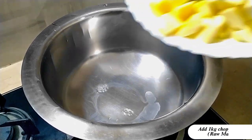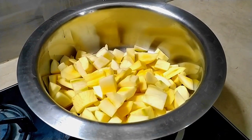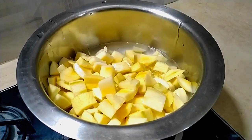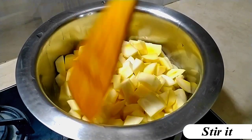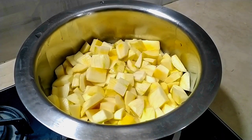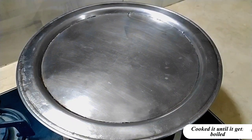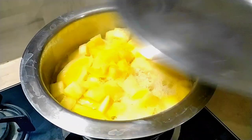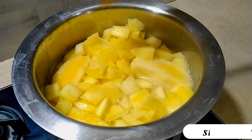Subscribe. Add 1kg chopped raw mango. Add 1 glass water and stir it. Cook it until it gets boiled, then stir it again.